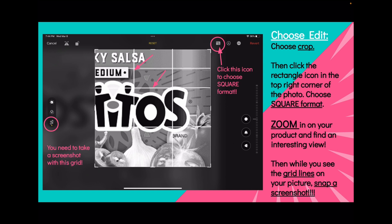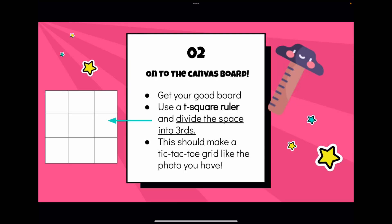We zoomed in on it, saved it as some form of black and white, and saved a screenshot of it with the little grids on it — because the grids are going to match the paper board that you're going to draw on.